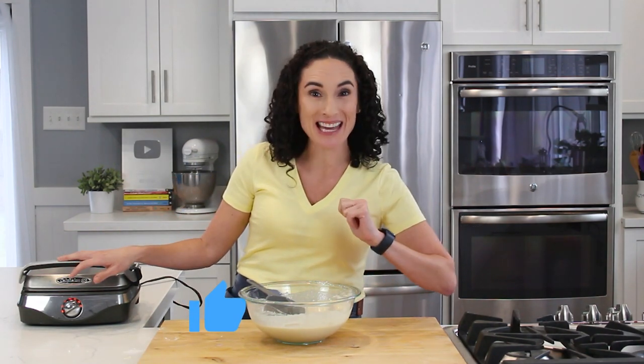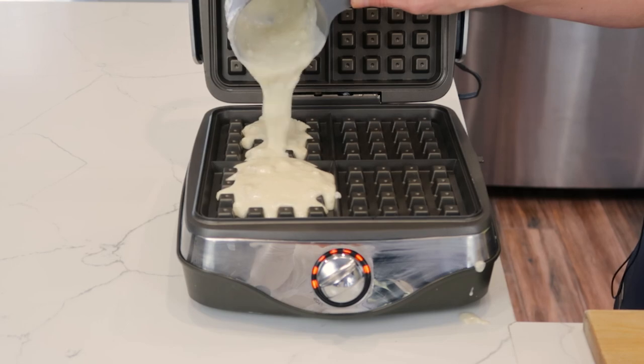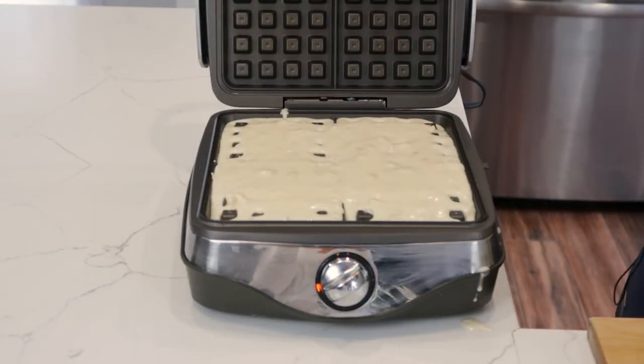And while you're down there, give this a thumbs up if you love waffles. Let me know if you like pancakes in the comments. But now that our waffle iron is heated through, let's make these waffles.